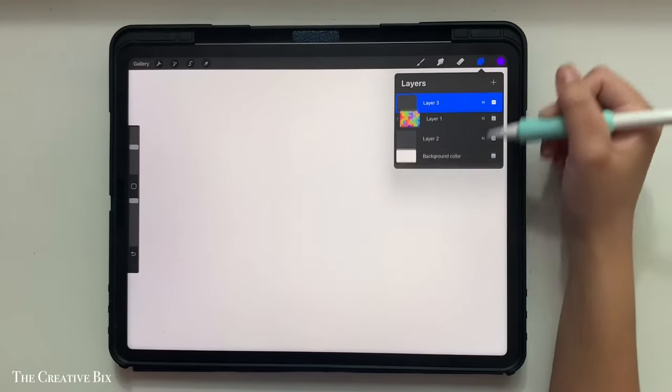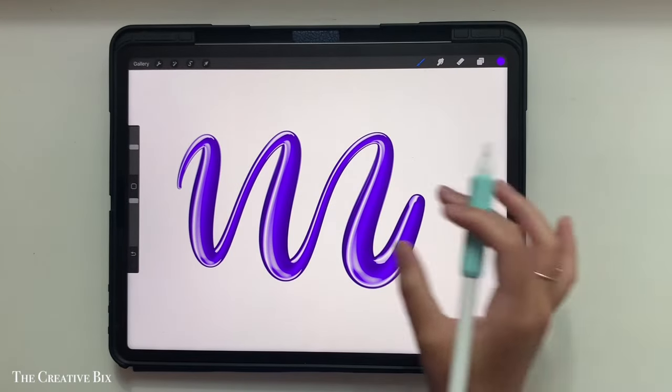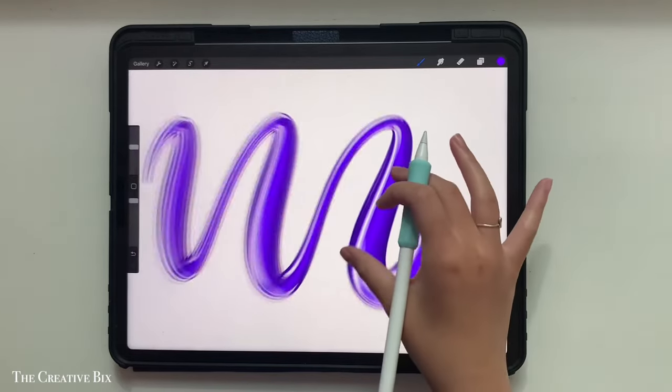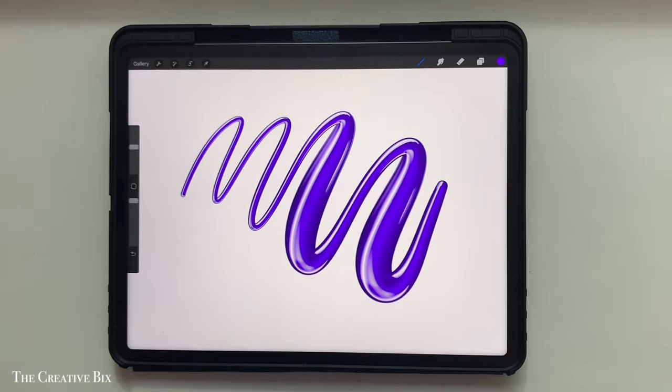For the fun lettering, we're using the pudding brush from my shiny sheet collection. It's pressure sensitive and works best with an Apple Pencil — when you press lighter, you get a thin stroke, and as you press harder, you get a bigger, thicker stroke.